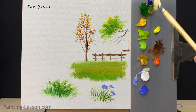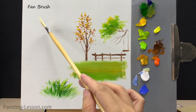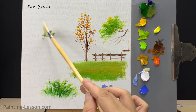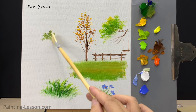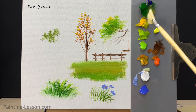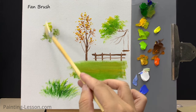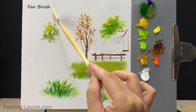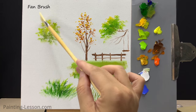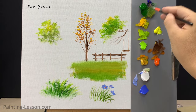Next I'll paint a shrub using the fan brush. Scrub on a dark area of background foliage with a mixture of sap green and burnt umber. Load the corner of the fan brush and flip it so the paint is on top, then start the highlight just outside the dark base coat color. Add a few limbs to the trees using the liner brush.